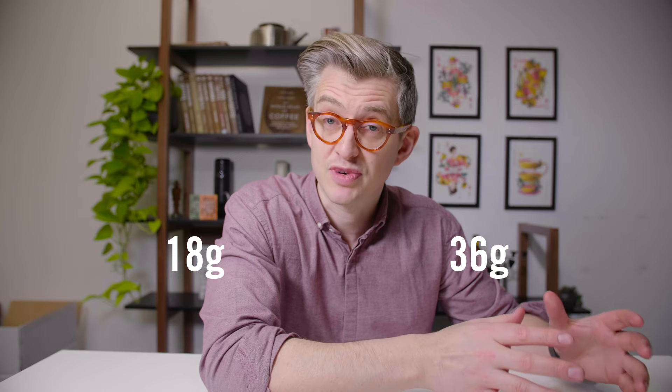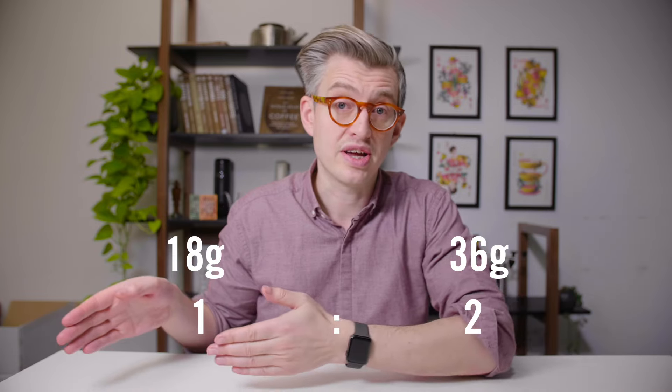Ratios refer to the ratio of ground coffee at the start of your dose — let's say you brew with 18 grams — to the liquid weight of espresso. So let's say 36 grams of liquid espresso in the cup. That's a two-to-one ratio.